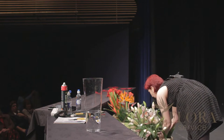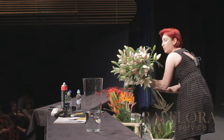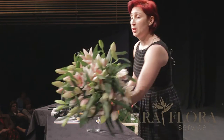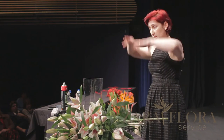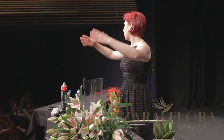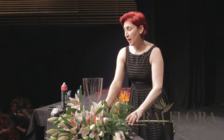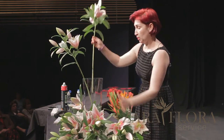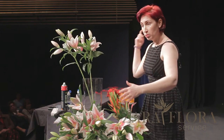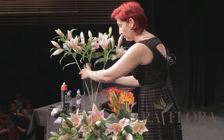Whenever we do flowers, whatever we do with the flowers, it's us bringing everything — all the nature from outside, inside — because nature already created everything for us, all these flowers created for us, so we're bringing them in. When we start the spiral, you can go clockwise or anti-clockwise, doesn't matter — one flower goes in front of the other.